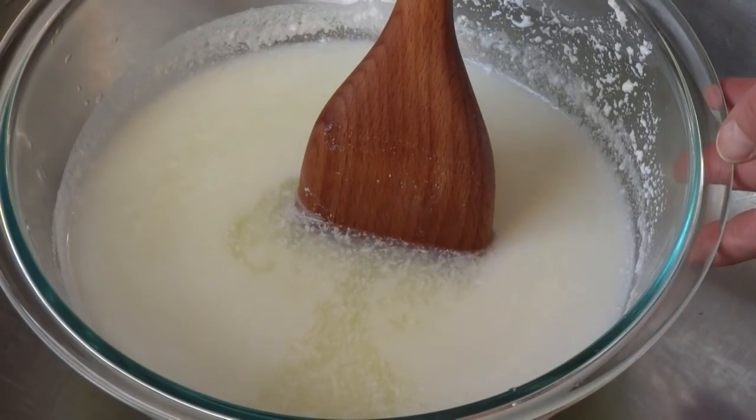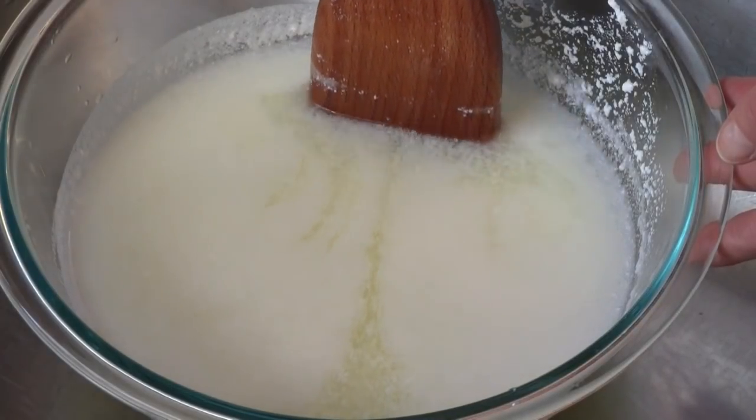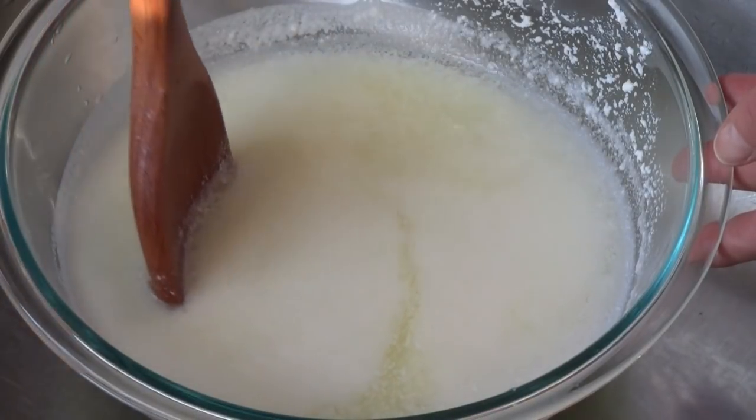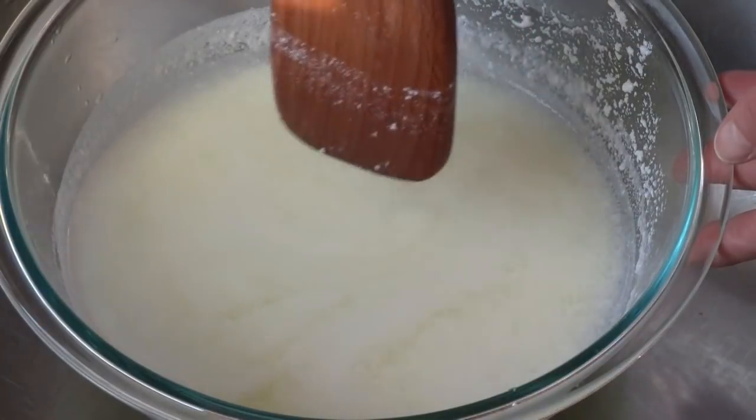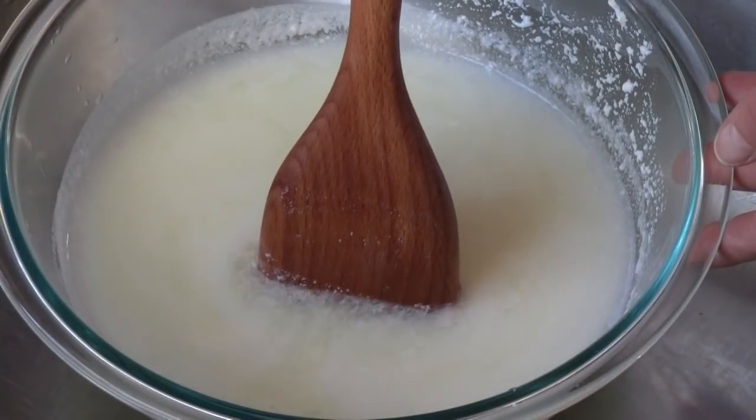Once the curdling process has begun, any further stirring or agitation will disturb the process and you will end up with particles that don't clump, but instead will be broken up into fine grains that stay in suspension and will be difficult, if not impossible, to strain.